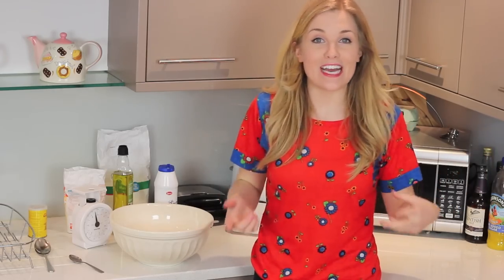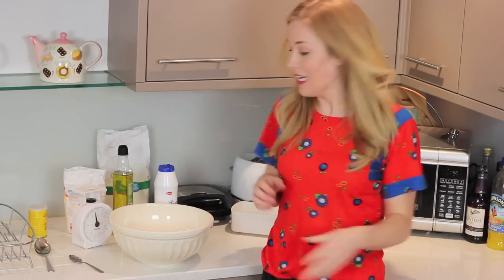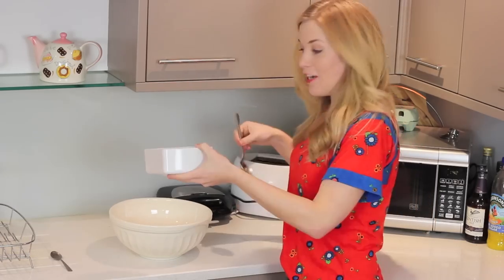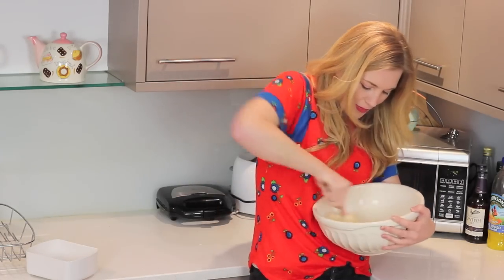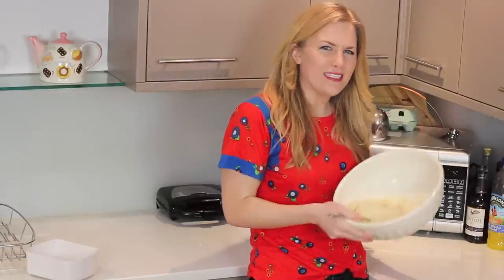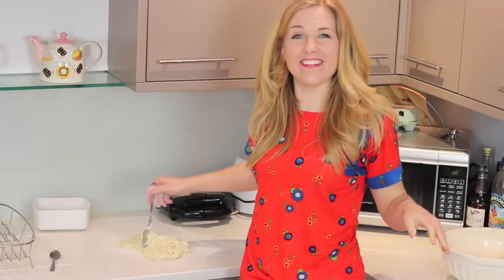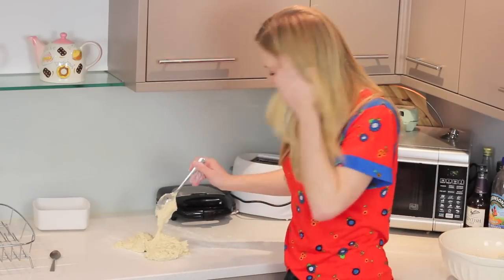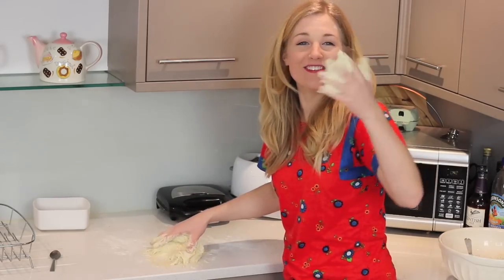I'm just boiling the kettle because we need to add 225 mils of warm water, so I'll let that cool down slightly. That's too hot. In with the warm water and now I'm going to start mixing it. That is exceptionally sticky — that can't be right. Already regretting this. Now I've just got a heap of slop on my kitchen table.